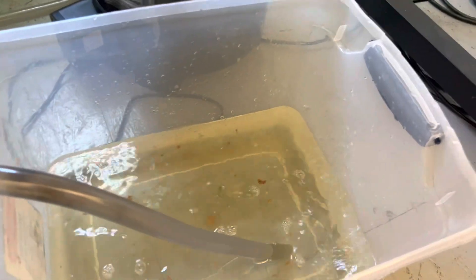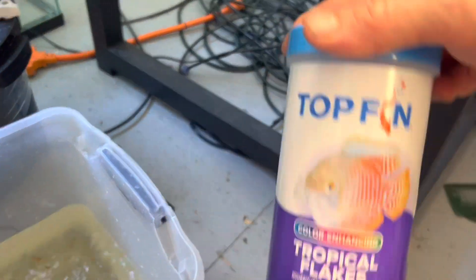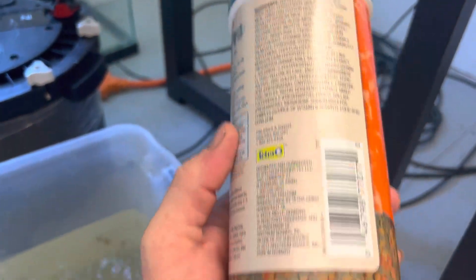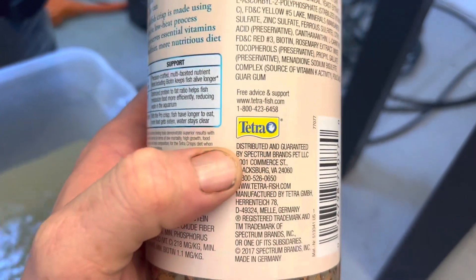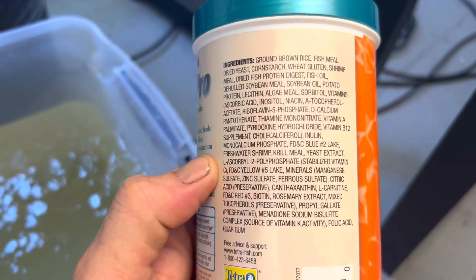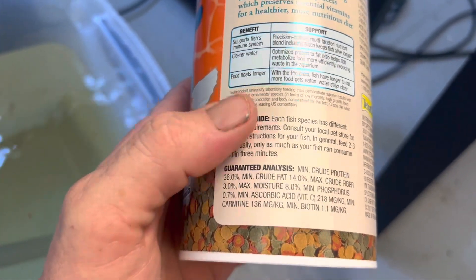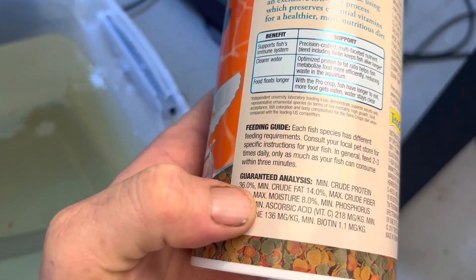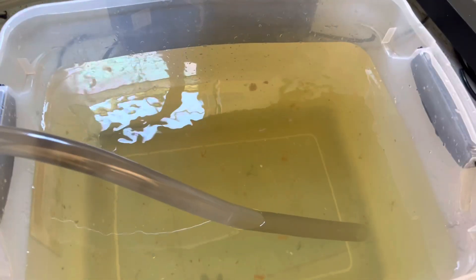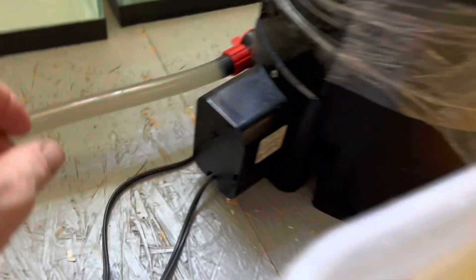One thing I noticed was that the goldfish food and the tropical fish food were exactly the same ingredients. I went through each ingredient on the goldfish food and checked them off to make sure each one was inside the tropical fish food, and it is. There was a little bit of difference in the percentages of each thing, but pretty much exactly the same product. I just thought that was kind of funny — the exact same ingredients. Now that that's full, I'll go ahead and shut this valve off.